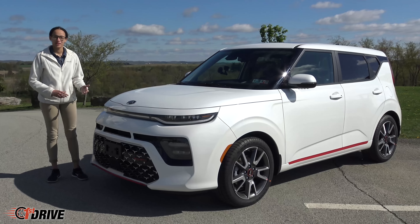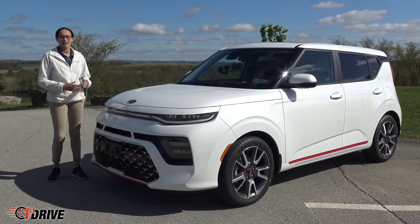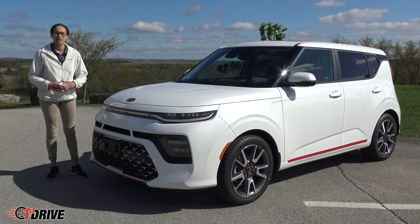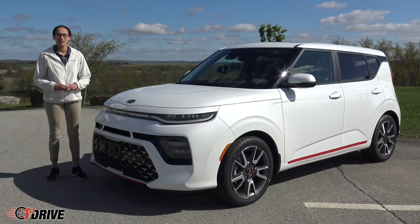I hope you enjoyed my review and test drive of this 2020 Kia Soul. If you would like to check out some more of these Souls or any other Kia vehicles, make sure to stop off of Route 30 in Greensburg and visit Smail Kia, or you can check us out online at SmailKia.com.